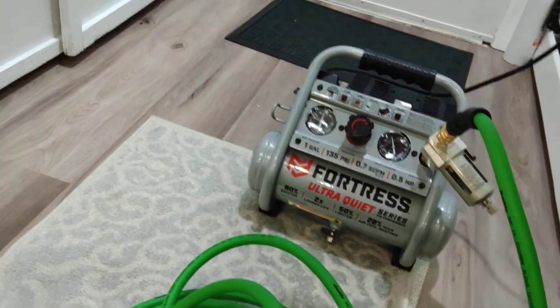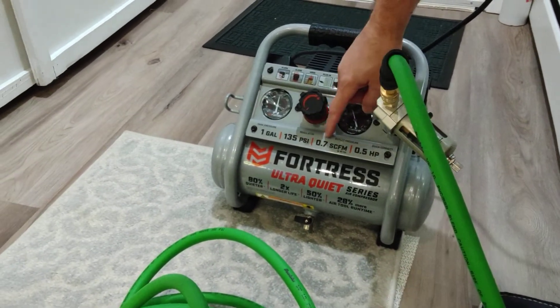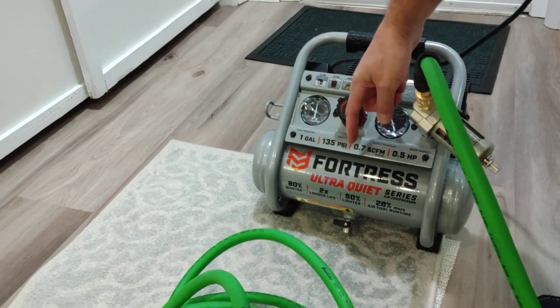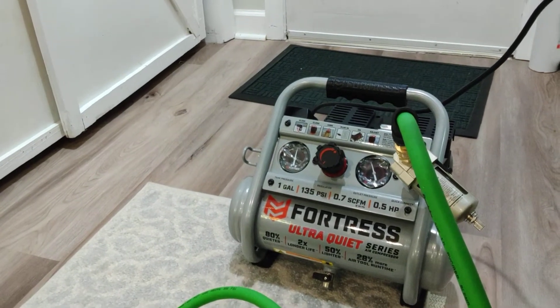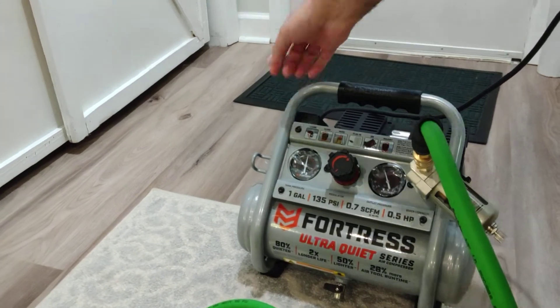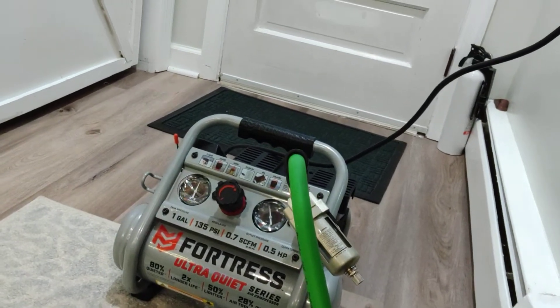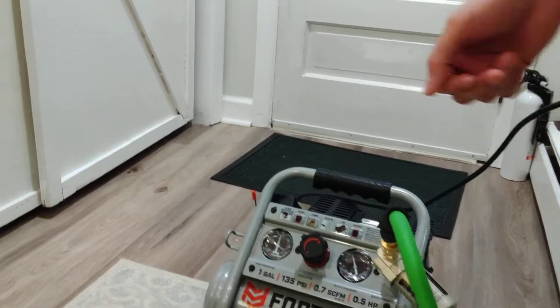I'm going to show you what I have here. I went to Harbor Freight and I got a one-gallon compressor. I did a little research and found that a one-gallon compressor, ultra quiet and oil-less — no oil — is really what you need. Harbor Freight has these for about $130 or so, and it is actually really quiet.